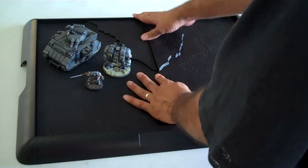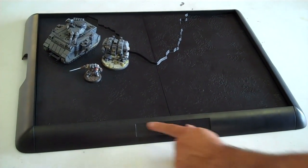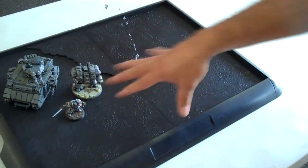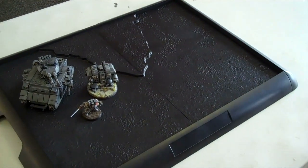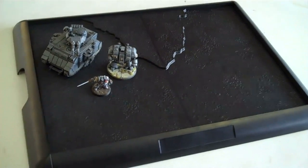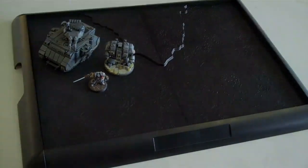Let's just snap this here. You have a place right here for a label and carrying handles over here. You can see how large it is for scale. That is the X-Board from BattleFoam, available very soon, with a listed price of $65. We'll talk to you guys later.